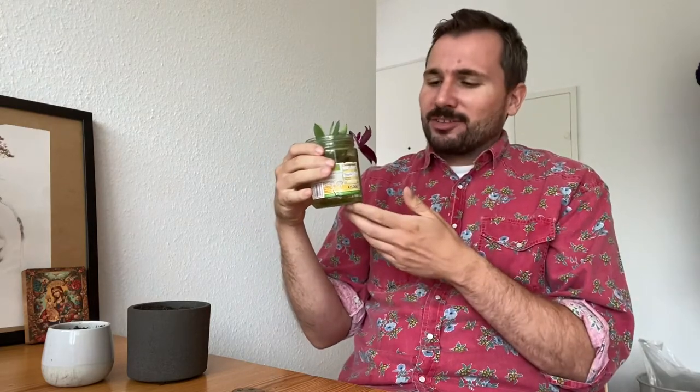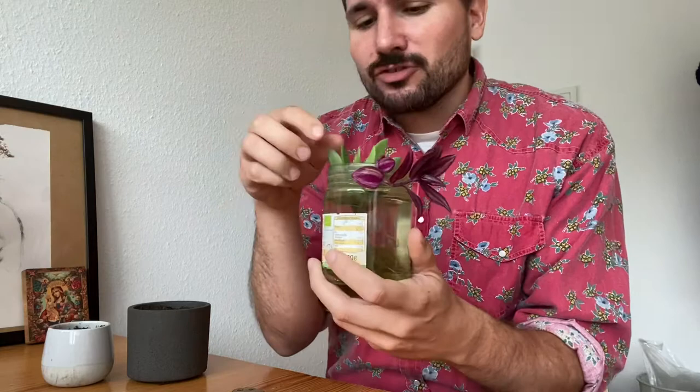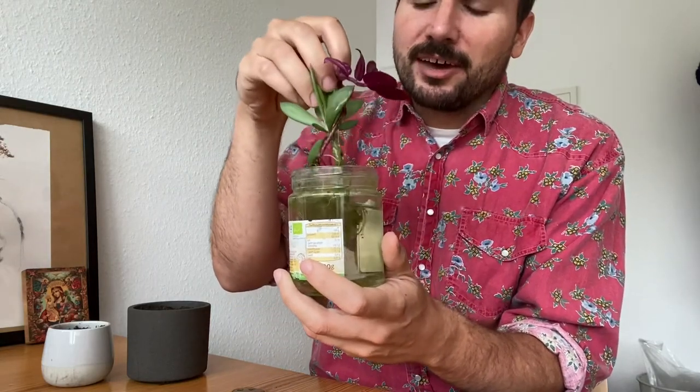I just had them in this old honey jar and I refreshed the water about once a week, but apart from this I didn't really do much. And now looking at this jar, quite a few roots have formed.